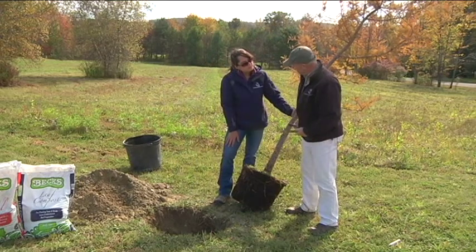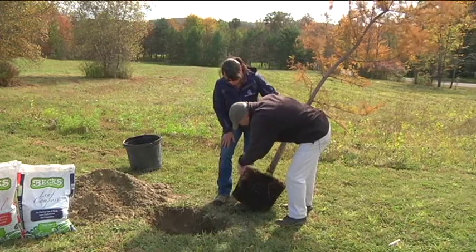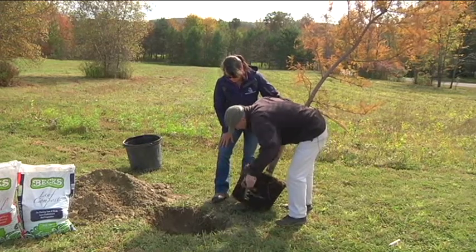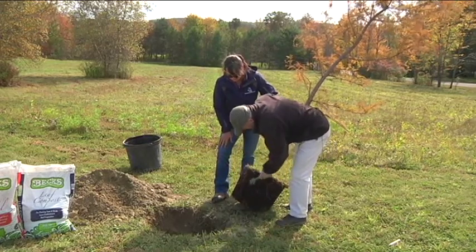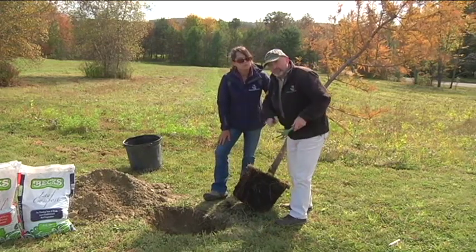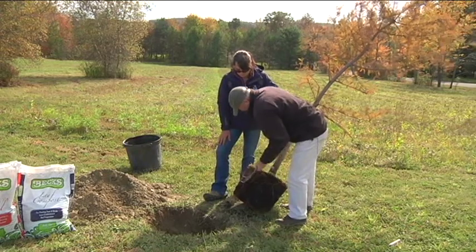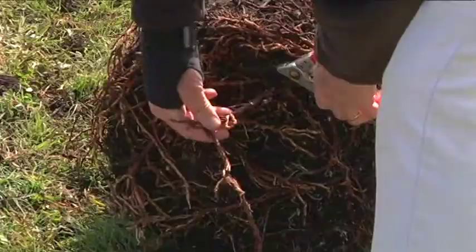One of the things we really got to be careful with is loosening the roots around the tree. You just got to kind of get these things pulled out and cut so that they don't go around and round in the hole. This tree has been in the pot for a long time so it's really important to get them loosened, and some of them you have to cut.